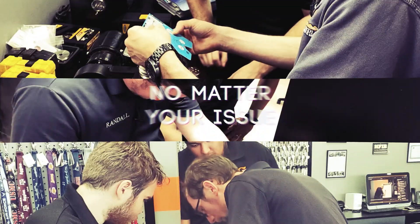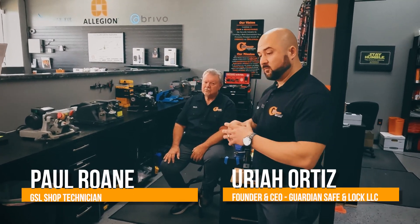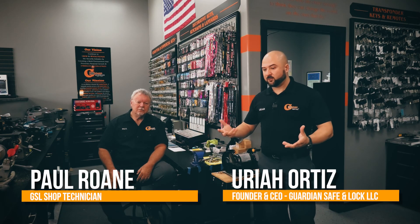All right, today in Guardian Answers, we're gonna discuss what is a set screw and what do they do?